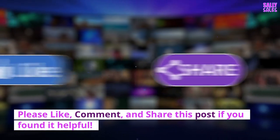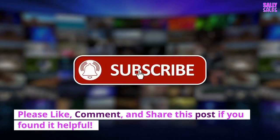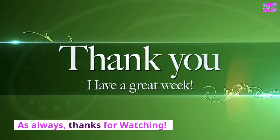Please like, comment, and share this post if you found it helpful. As always, thanks for watching.